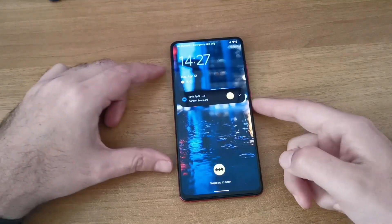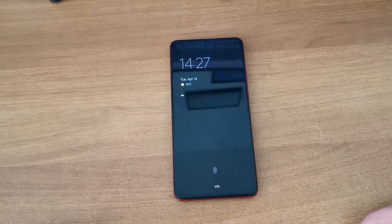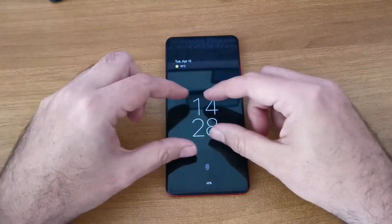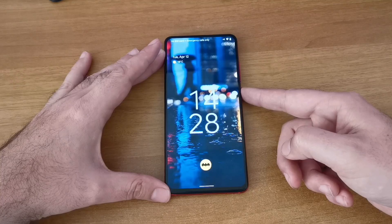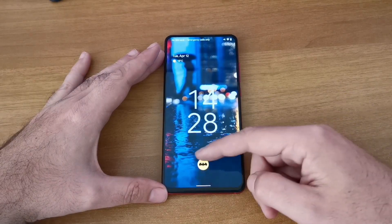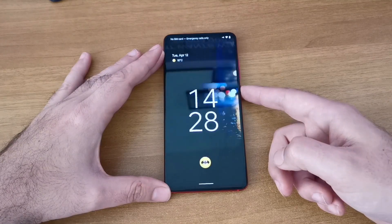Great little animations, and great always-on display too. If you have a notification it will look like this, and if you remove all the notifications it will look like this - look how the clock merges itself back into the always-on display. This is some awesome-level animation.